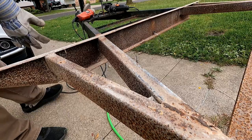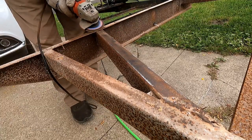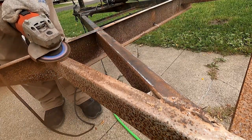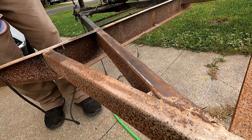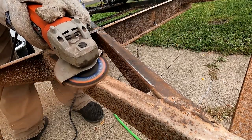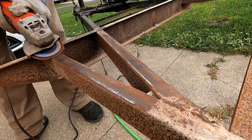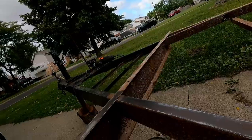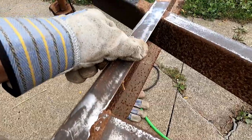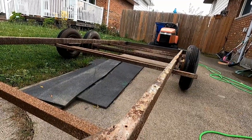Let's see how well this is going to clean up. Well, that didn't turn out too bad. A lot of pitting — I don't know how old this trailer is, but it's cleaning up pretty good. Now all I gotta do is the rest of it: top, bottom, inside, and outside. Let's get to it.